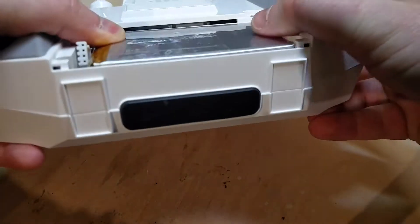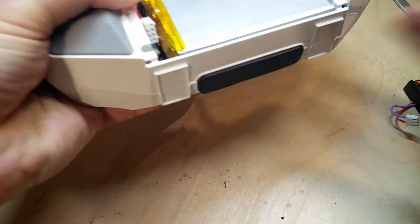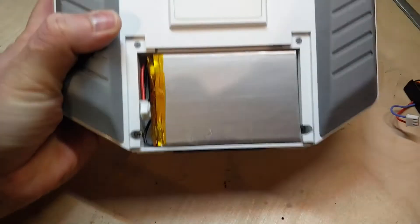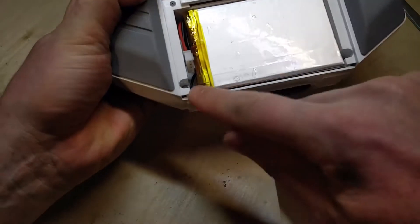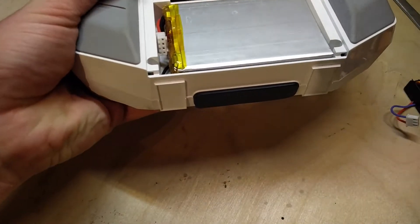Check this out — it's absolutely flush with the top surface and it occupies around 80% of the internal volume of the battery bay.